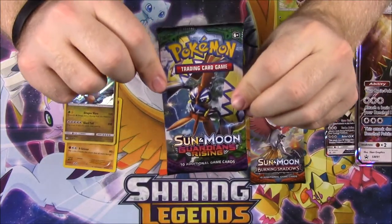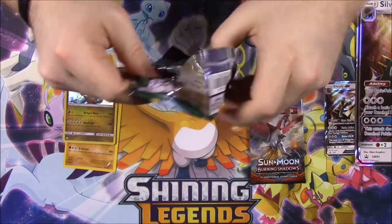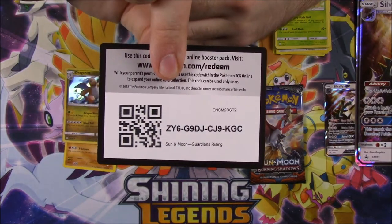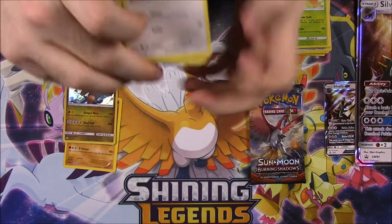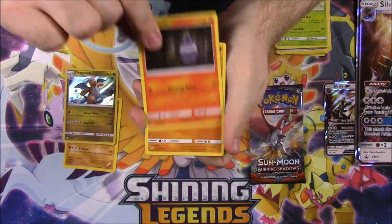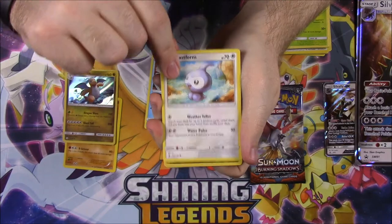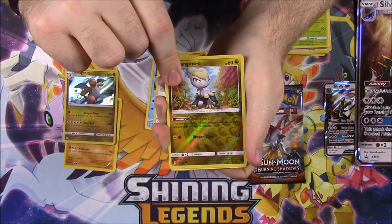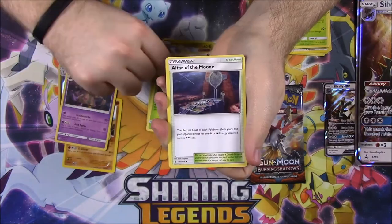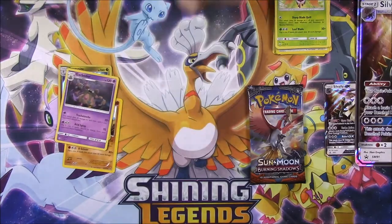Then we got Guardians Rising. And the code is there for that. First up we have a Patrat, Litwick, Pancham, Snorunt, Cast Foam, Jigma-O Reverse Hollow, and a Garbodor as our rare. Then we got Fairy Energy, Weeping Bell, Altar of the Moon, and Mallow as our trainer.